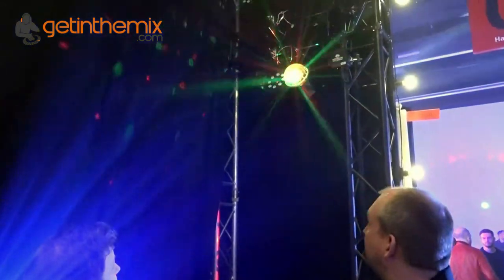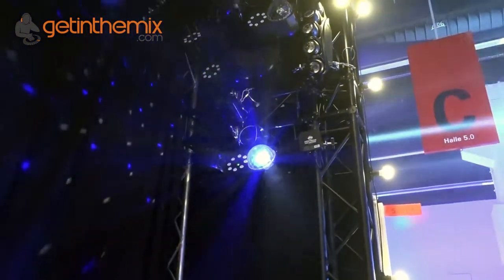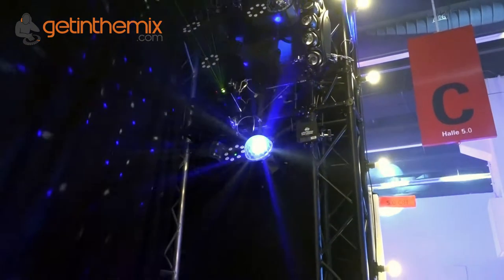Hi there, Jeremy here from gettingthemixed.com. We're at Music Messe 2017, still on the ADJ stand which is packed out with people checking out all the new stuff. I'm with Ian here and he's going to talk a little bit about the Boombox FX1 and FX2, which are just up there as you can see. Amazing bit of kit for the money — you get a lot of light show all in one box. If you can have a bit of a run through, Ian.